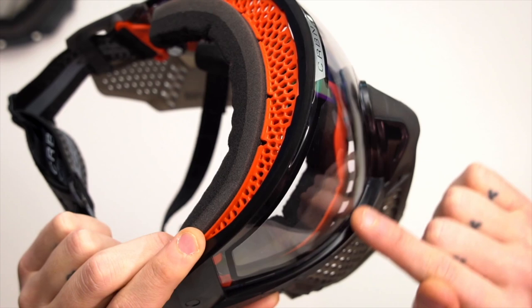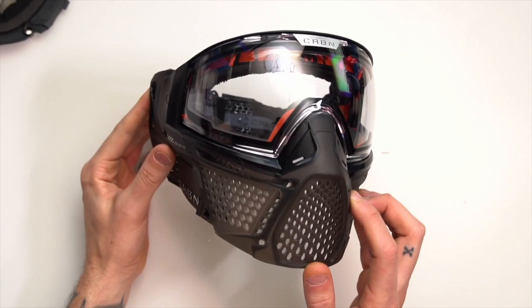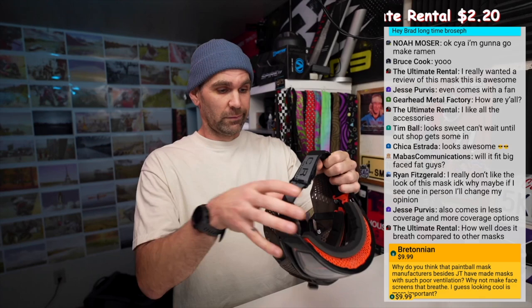You can kind of see those holes on the inside of the goggle frame — so there's actually ventilation through the whole bottom of this into the goggle frame. I think for the most part, masks like this Carbon mask that breathe well and have tons of ventilation plus a thermal lens don't really have a lot of fogging issues. So I'm not sure making those vent holes in the goggle frame is actually going to make all that much of a difference.